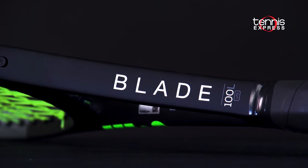Hey folks, Sam here. Welcome to another Tennis Express Racket Review. Today we're focusing on the new Wilson Blade 100L.